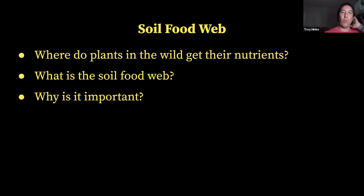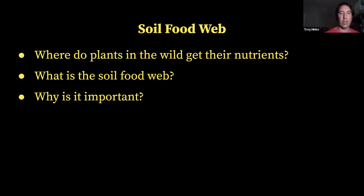With the soil food web, we're going to talk about where do plants in the wild get their nutrients, and what is the soil food web and why is it important? In mother nature, there's not someone going around spraying anhydrous ammonia or something like that on the ground to help different plants grow. In nature, plants get all their nutrients from the soil and from the air, so we'll be talking about how nutrients get cycled and how things work — the science behind mother nature.